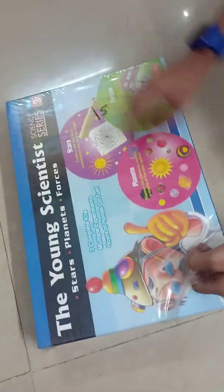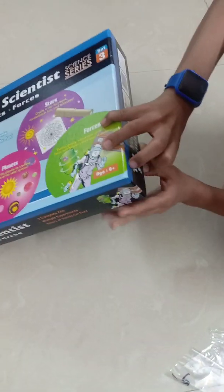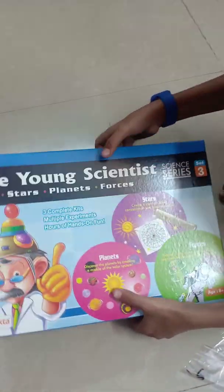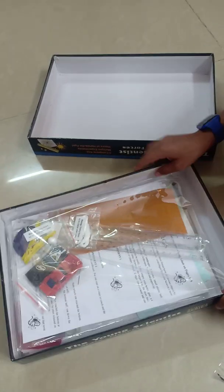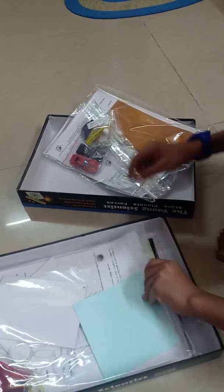Now we are unboxing this kit. Friends, we have opened our kit. See, in this we have 3 more kits. And our box is finished. So first, we will open this kit.